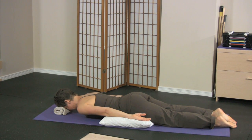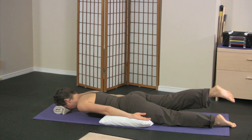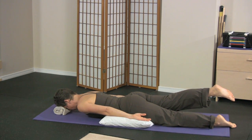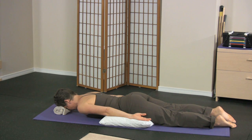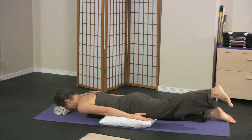Take a nice breath in. Gently press the front of your pelvis into the pillow, squeeze your butt off, and lift your legs. Hold. Two, and lower. Breath in. Gently press the front of your pelvis in, squeeze your butt off, and lower.